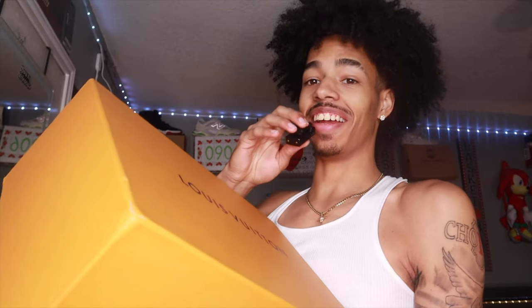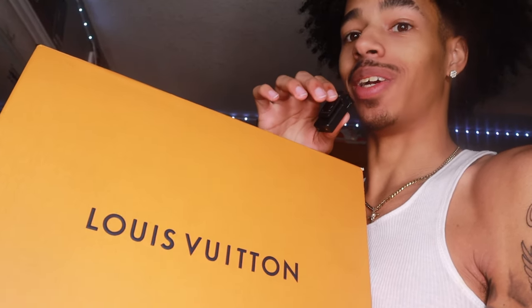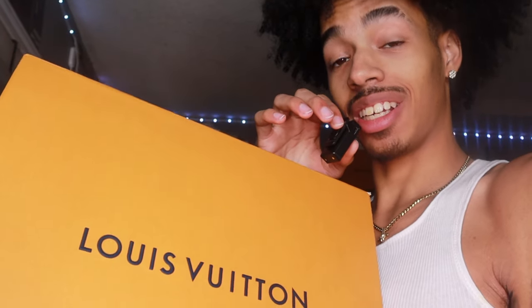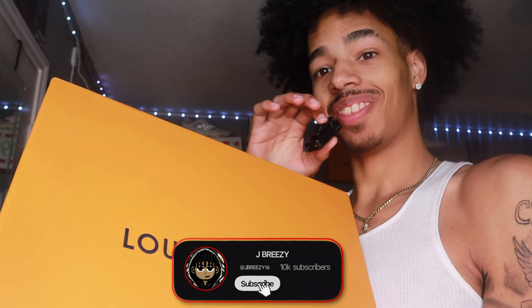YouTube, it's Jerbys. In this big heavy box I got some Timberlands, but as you can see this box doesn't read Timberlands — this reads Louis Vuitton. So this is some Louis Vuitton Timberlands. Louis Vuitton dropped some Timberland collabs and I got them. They're in this box.